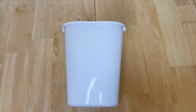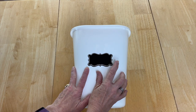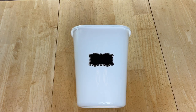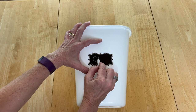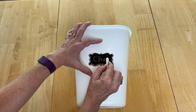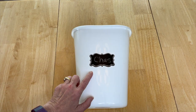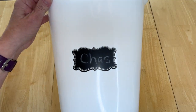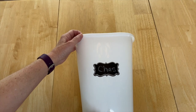You can leave them plain or decorate them however you like. For these trash cans I have put on chalkboard stickers. You can put any sticker on you want, and the point is you can add everybody's name using a piece of chalk or chalk markers, or something more permanent — and that's what it looks like.